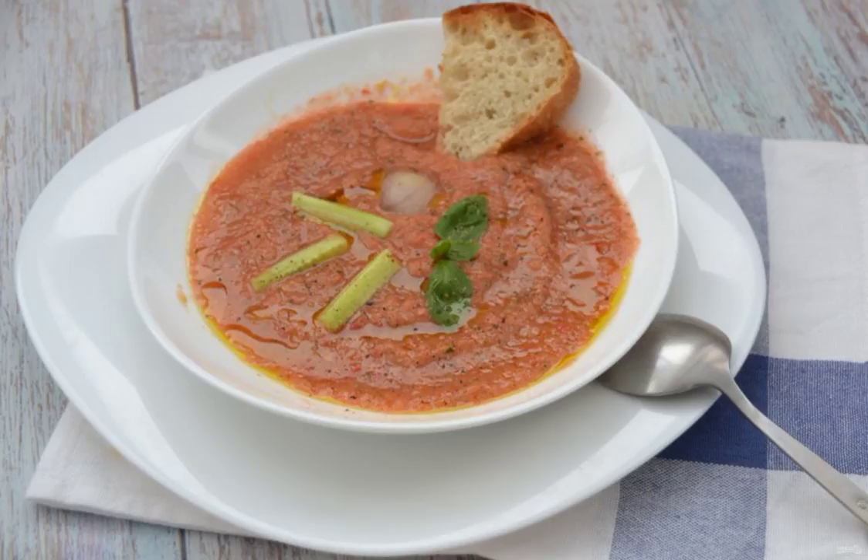Pour on plates, add a piece of ice, small slices of cucumbers, garnish with basil leaves, and lightly pour olive oil. You can add buckwheat cooked in a toaster or fried in a dry frying pan.